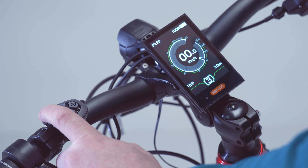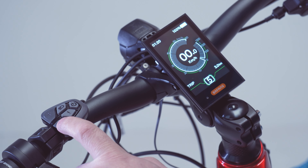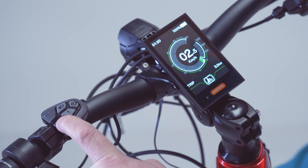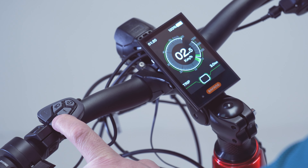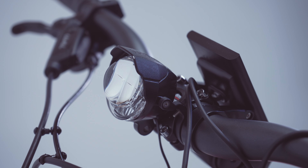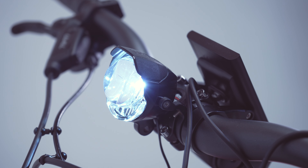Both bikes come equipped with a user-friendly interface offering six settings, allowing easy adjustment of the motor's power — from zero being off mode to five being the maximum power. Additionally, the front and rear lights are powered by the battery and incorporate an automatic nightlight feature that detects when it's dark outside and turns on your lights automatically.